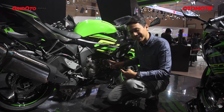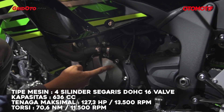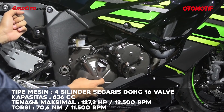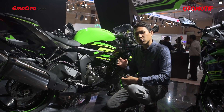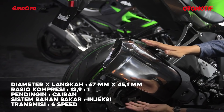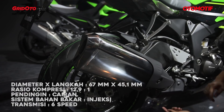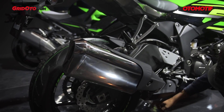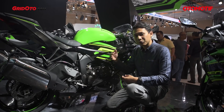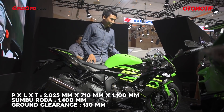Now let's talk about the engine. The configuration remains a 4-cylinder inline with a 636cc capacity. Power output is 127.3 horsepower, which is actually reduced compared to the previous version because this bike has been adapted to meet Euro 4 emission standards. To meet Euro 4, there were changes to the injectors for finer fuel atomization, and changes to the exhaust as well. All motors that have adopted Euro 4 emissions experience some power reduction.